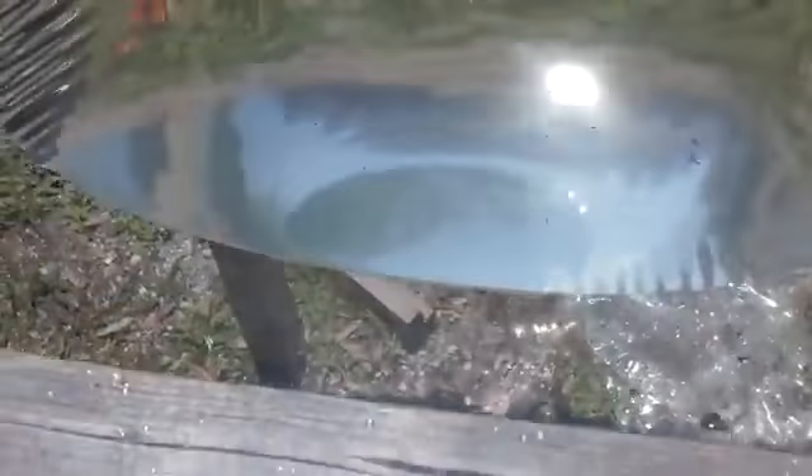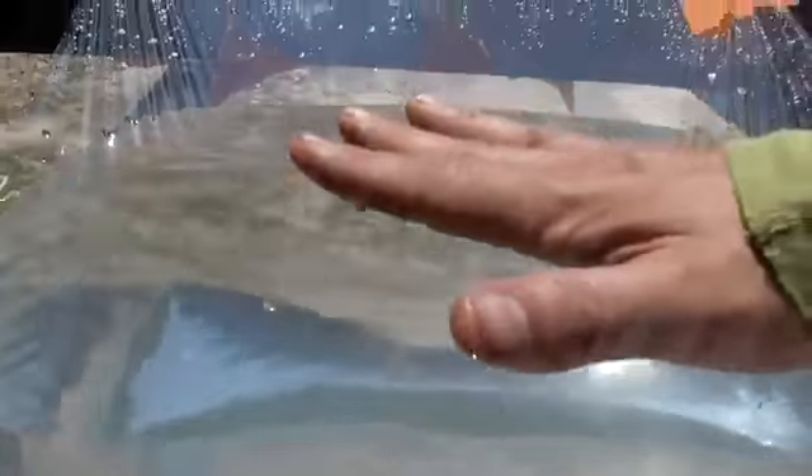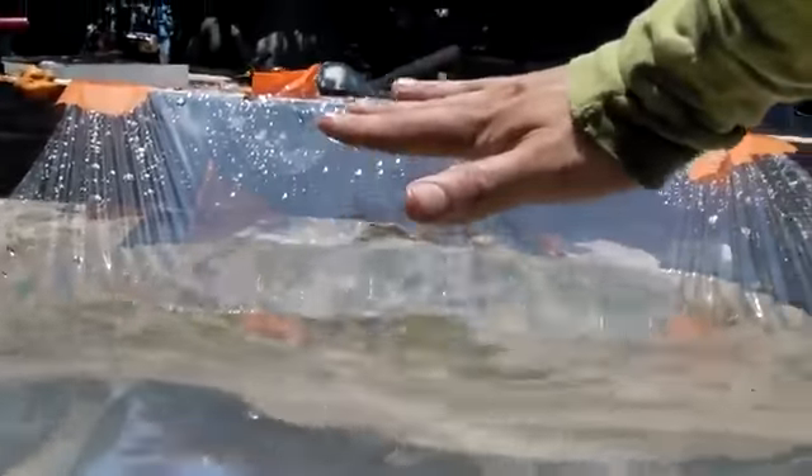This lens is just water — there's maybe a gallon of water there. The deeper that you go with this, the shorter the focal length. Thicker material will allow more water to sit and create a wider area, which will give you a longer focal length.